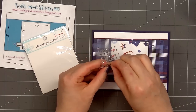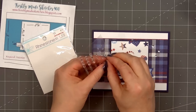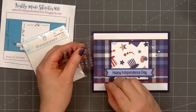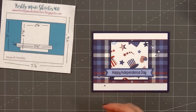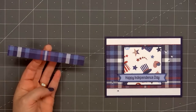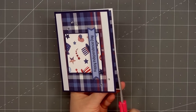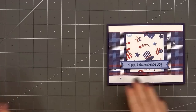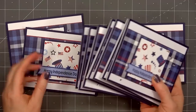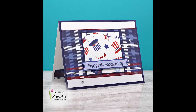This pack of rhinestones I've probably had in my craft room for over 10 years, so I definitely need to use these up — I was actually surprised how sticky they still are. Then the final finishing touch: adding that narrow strip of pattern paper on the inside of the card. So there is my finished card and this time I made a total of 10. I really like this design with the fun patriotic plaid paper.